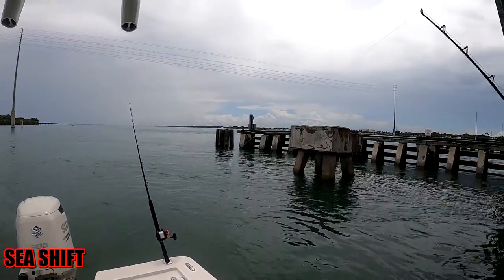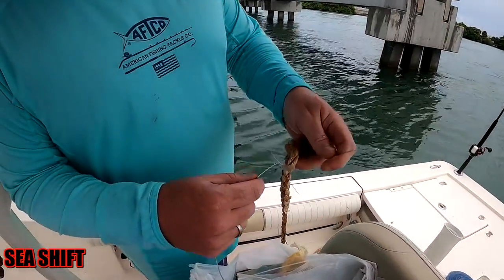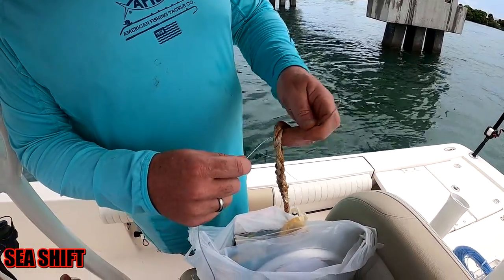While we're out here fishing and not catching much, Matt is going to show us how to rig up a hand line.